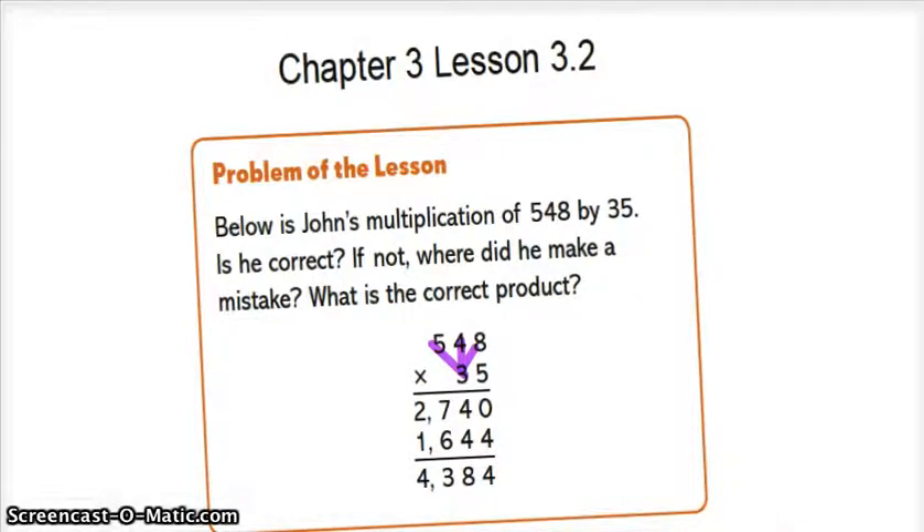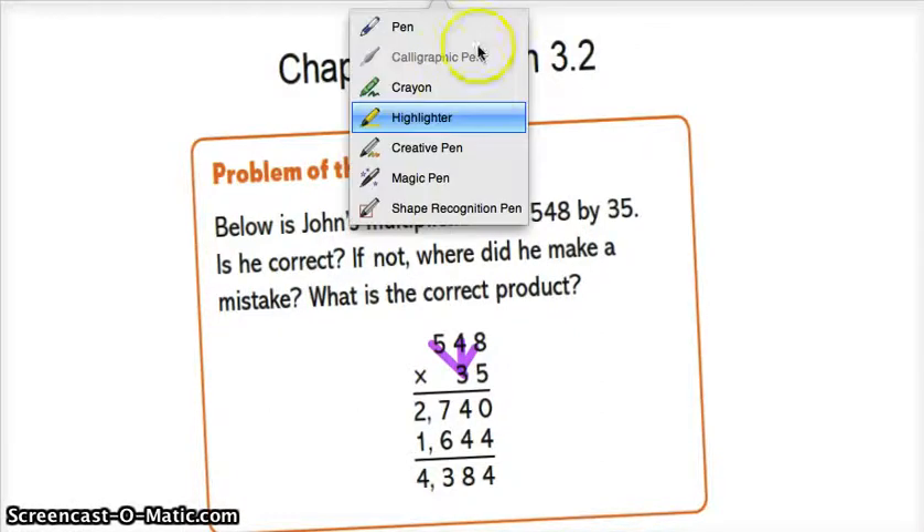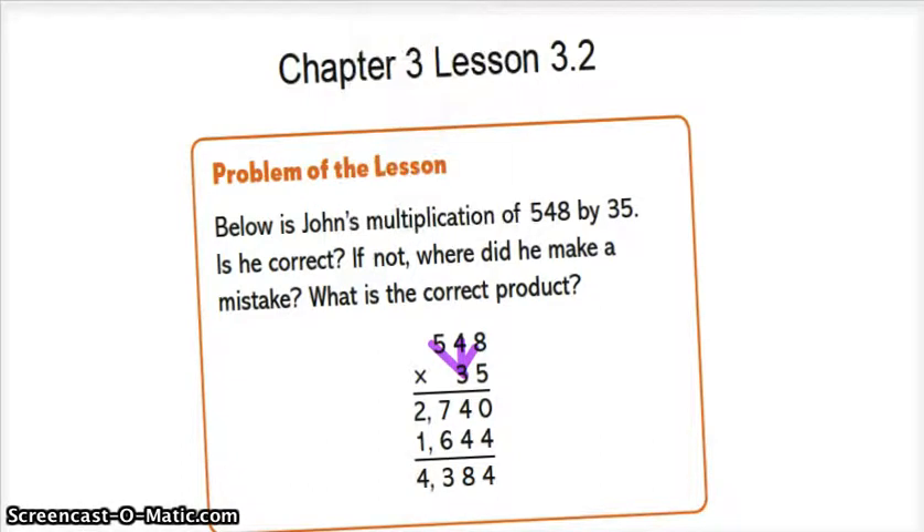Now the answer is 1,644. But wait, he forgot the 0. Well, why aren't we supposed to just figure out what we did? The problem is there is no magic 0, so we're going to have to make it.